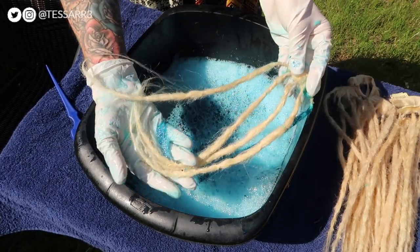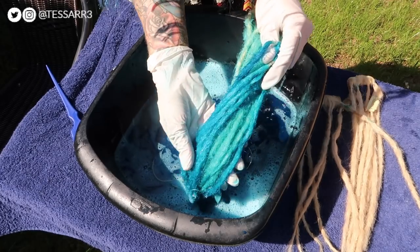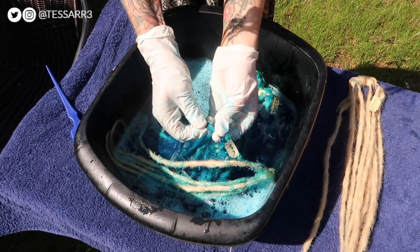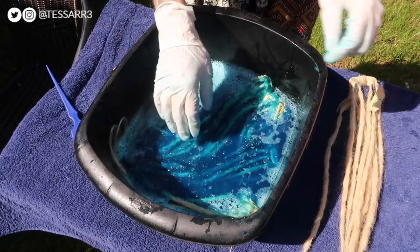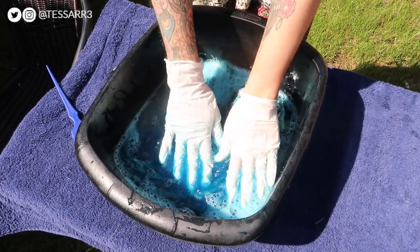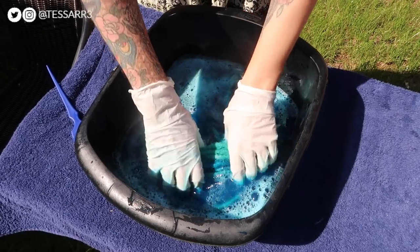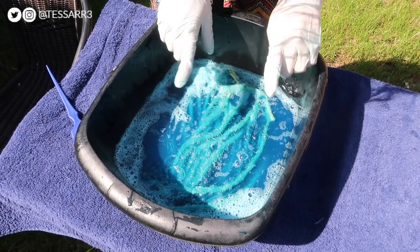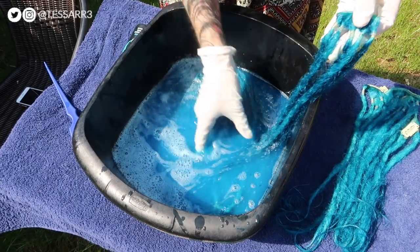Now I'm happy with the color, I'm going to submerge the rest of the dreadlocks in the water. The longer you leave them in, the darker they get, so I think 10 minutes should be okay. Also remember where the rubber bands section the dreads — the dye won't go on that bit, so you'll have to cut that bit off. Now all the dreads are in the water, I'm squeezing them to get the water to soak in.